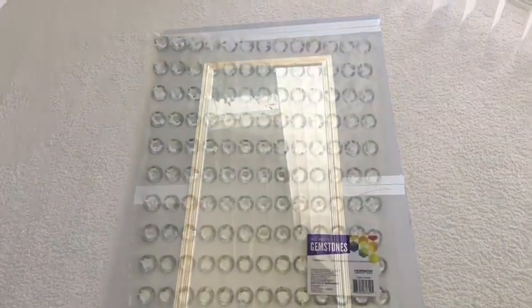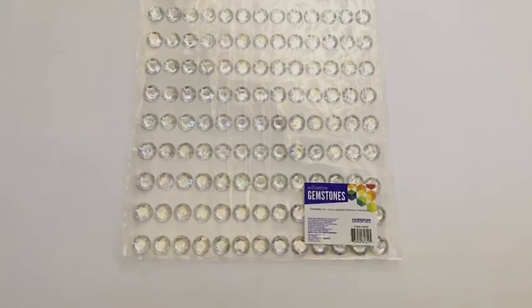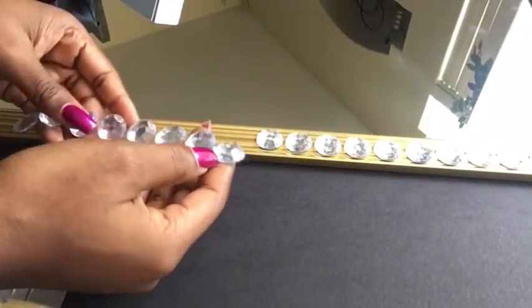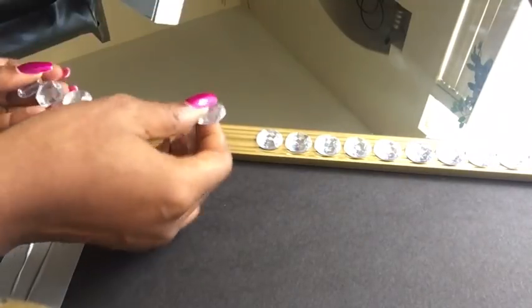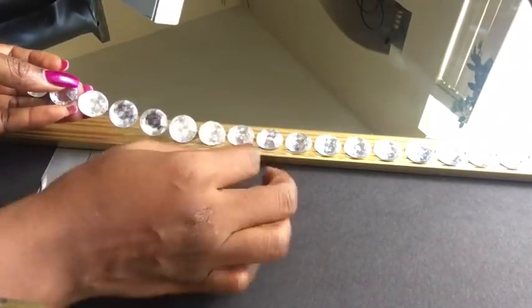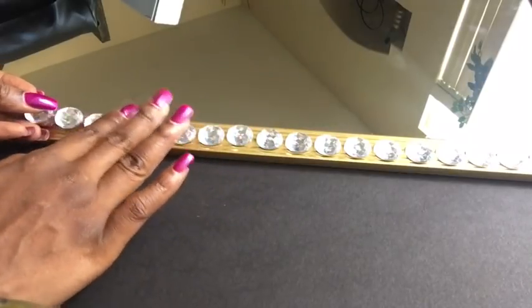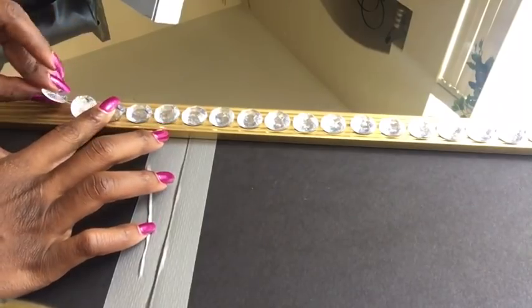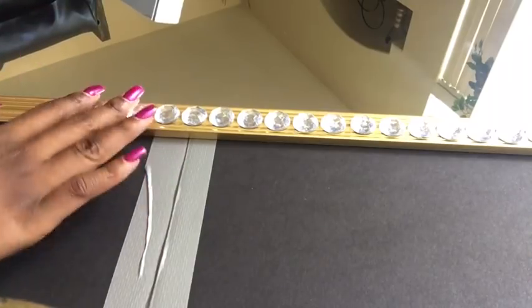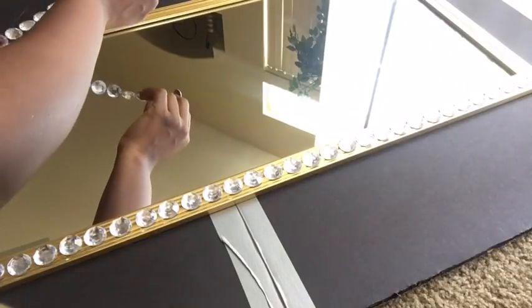These are acrylic gems that I got from Walmart and they are self-adhesive — they're so easy to use. But for this particular project they were going to fall off because it's wood, so after I did this I realized since it's not going to be strong, I need to just secure it properly using a hot glue gun. And that's what I did — I used the hot glue gun all around.